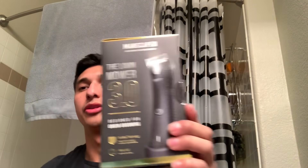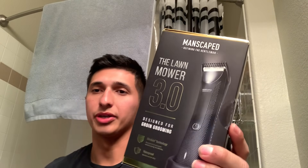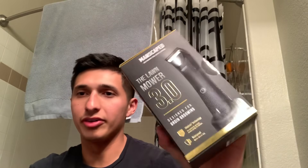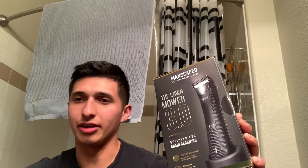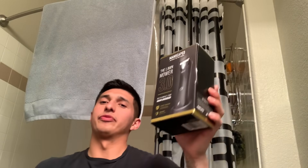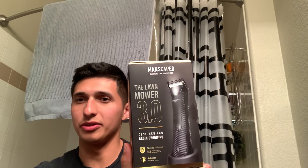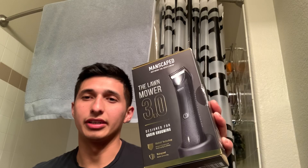What's going on everybody? I'm here to review the Manscaped Lawnmower 3.0 trimmer shaver. I've never used anything like this before — I know there's a 2.0 but I haven't used that either. I just went ahead and picked up the 3.0, so I don't really have anything to compare it to, but I can at least tell you my thoughts on this product alone.